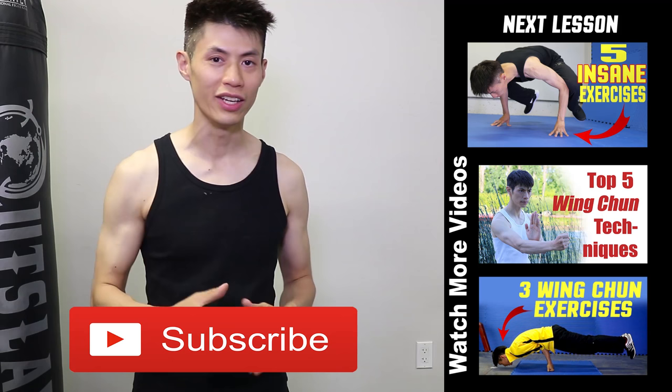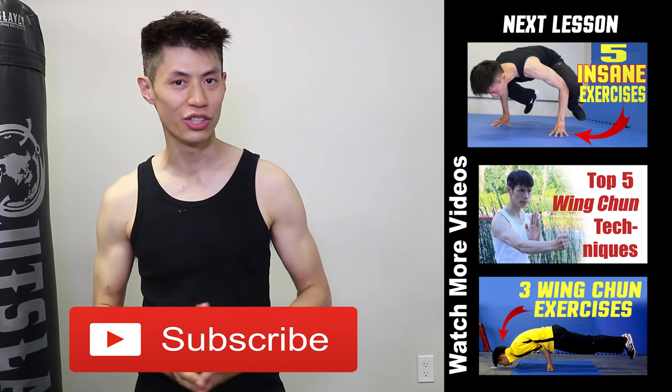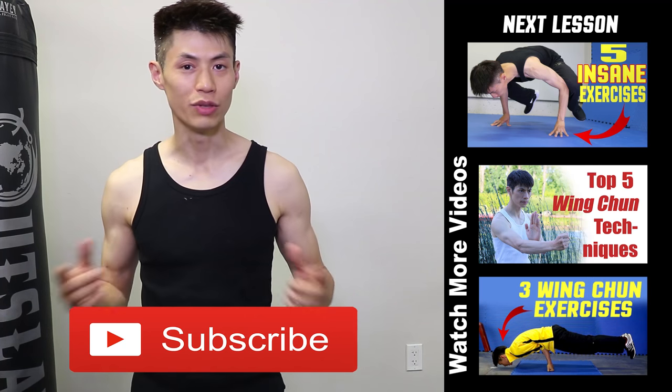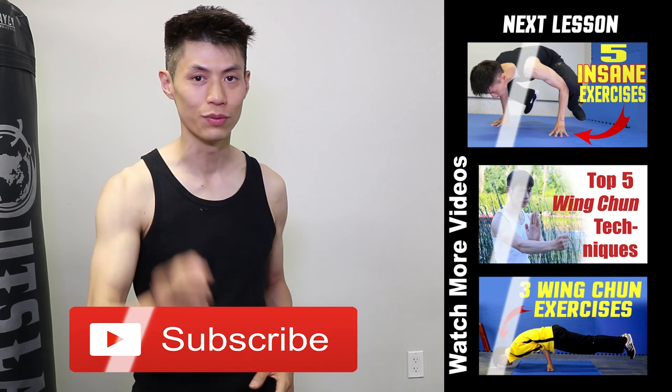Thanks for watching my martial arts training and workout fitness videos. I hope you enjoy them and use them to get stronger. If you like this video, make sure you check out my other videos on my channel and click the subscribe button to get the latest training, workout, and self-defense training lesson videos. I'll see you soon in the next video.